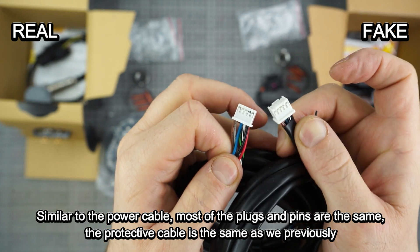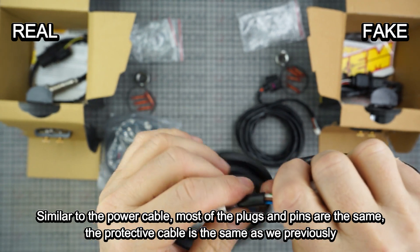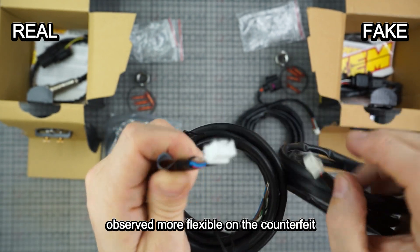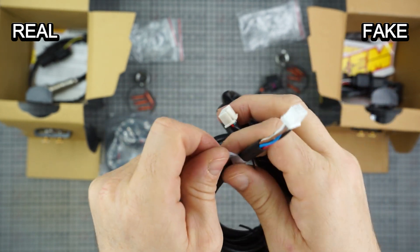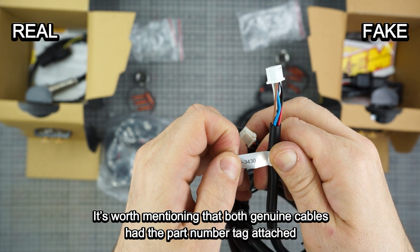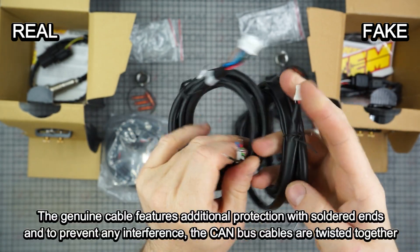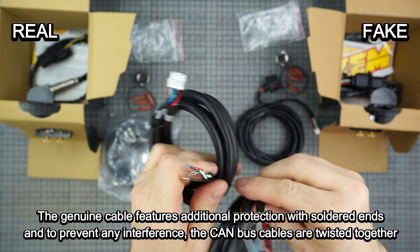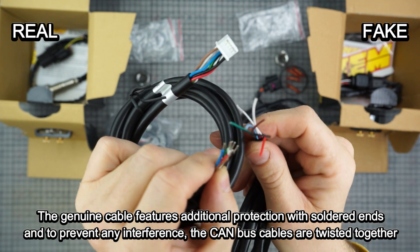Similar to the power cable, most of the plugs and pins are the same. The protective cable is the same, though as previously observed, more flexible on the counterfeit. It's worth mentioning that both genuine cables have the part number tag attached. The genuine cable features additional protection with soldered ends, and to prevent any interference, the CAN bus cables are twisted together.